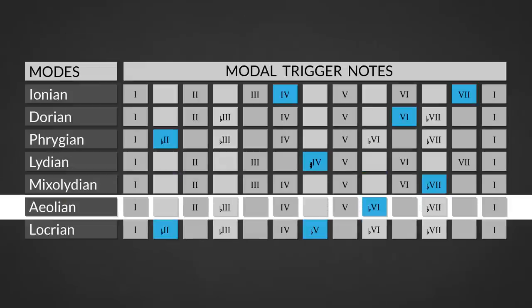The sixth mode is the Aeolian mode — a minor scale characterized by the combination of the major second and minor sixth degree. The scale creates a definite sad sound and mood. Use this over minor seventh chords.